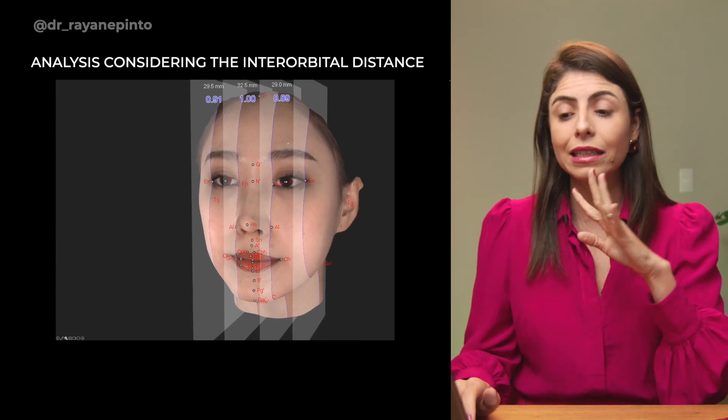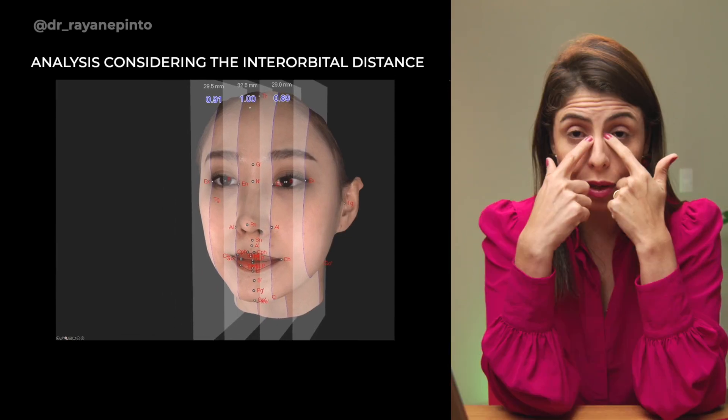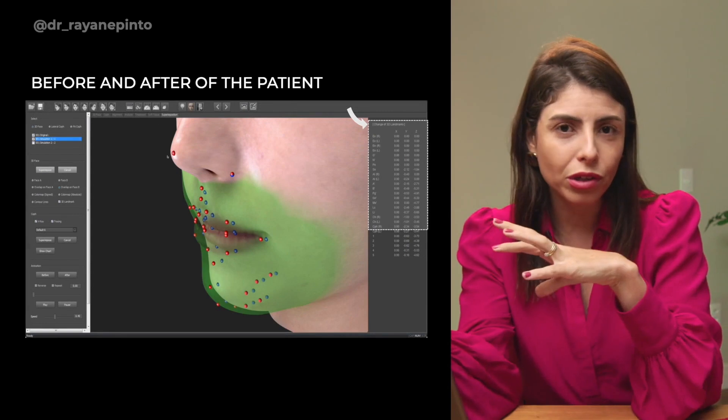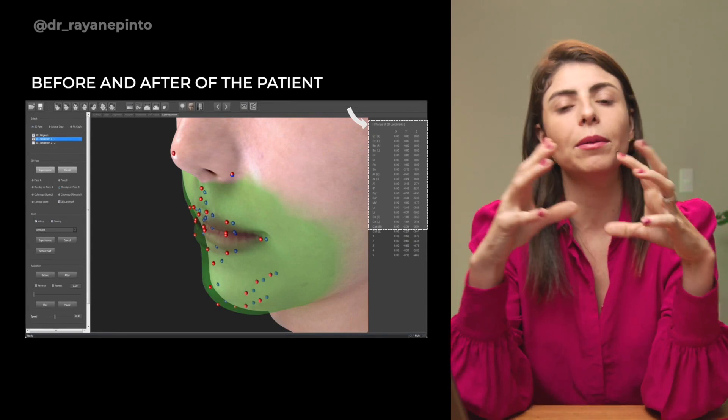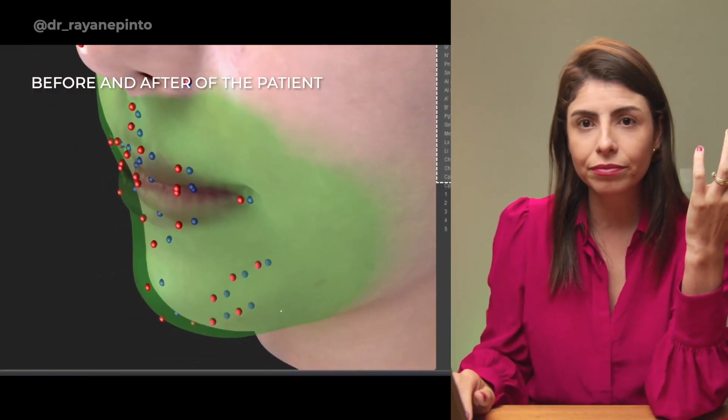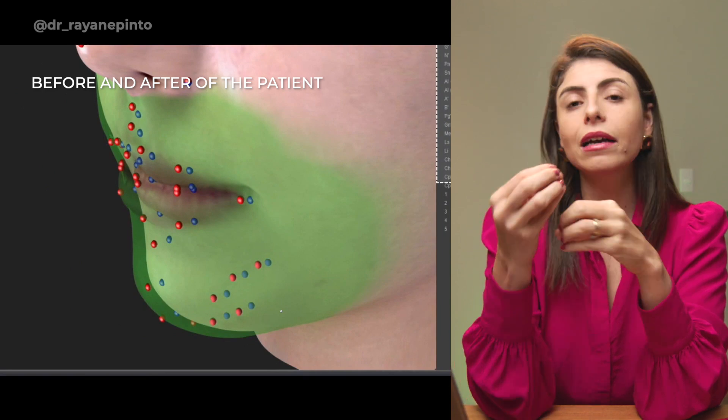There is another tool where you can perform a volume analysis including size considering interval distance. There are also other possibilities to create a before and after for the patient, simulating the position of the teeth and mouth and having a 3D analysis of how the change would look after orthodontics. There is also a heat map function — you can take different facial scans over time to track growth and overlay the growth of the patient's face. I'm really excited because now all my children patients will be scanned and I will be able to track the growth of each one.